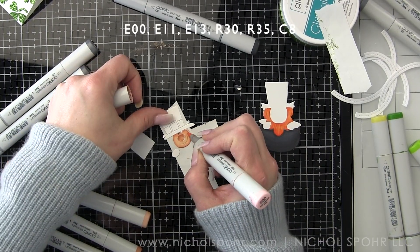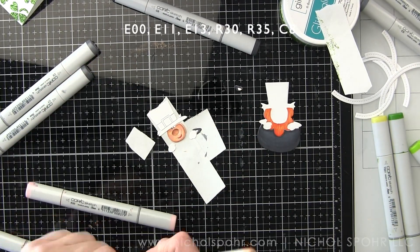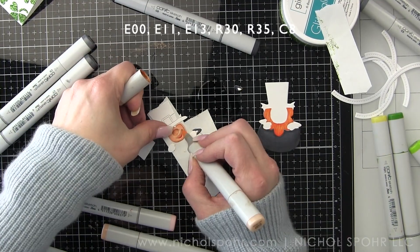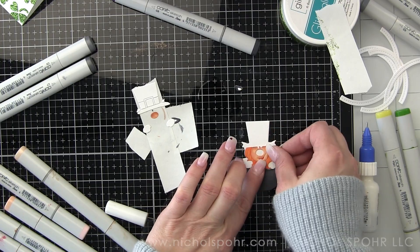I love masking stencils. They are a very easy way to instantly add an extra layer without the extra bulk. In this case, where we've got all these die cuts, I still want my card to be relatively flat, so that's going to be a game changer.